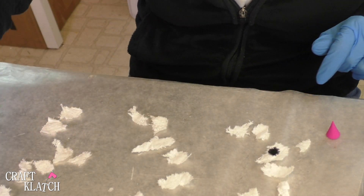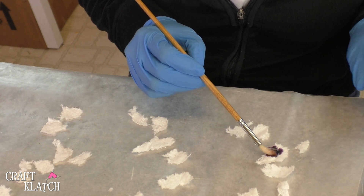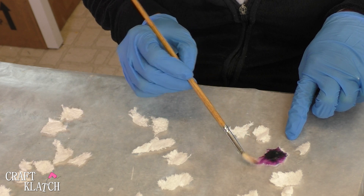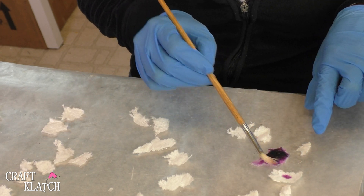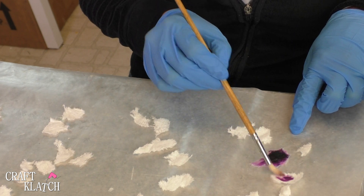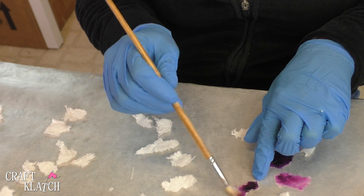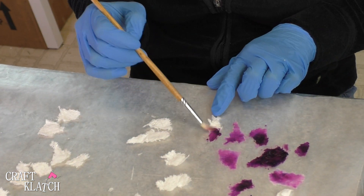This comes out pretty dark, so I'm going to take a paintbrush that has a little bit of water on it and just let the color spread to the edges. I can just keep taking it and patting it on here. So really I'm just painting on toilet paper with food coloring.